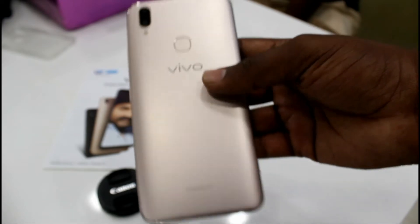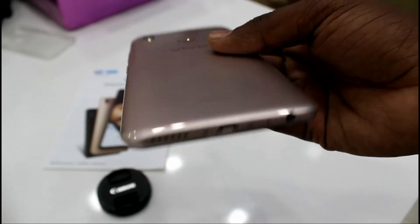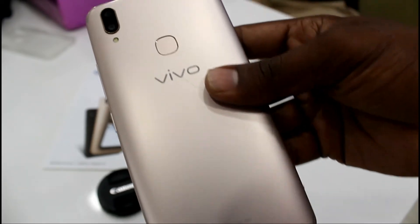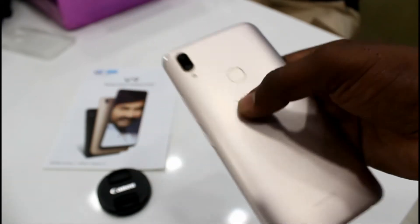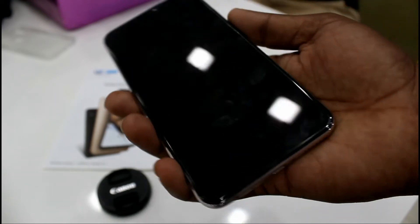The back panel is made of plastic but it looks metallic. In the middle, the fingerprint scanner is there, along with a 16 megapixel plus 5 megapixel rear camera setup, and below that one LED flash. This is how the phone looks from the front viewing angle. I've now started the phone.